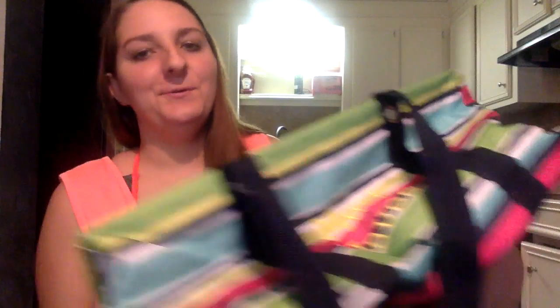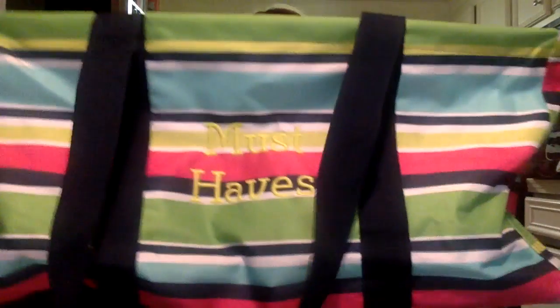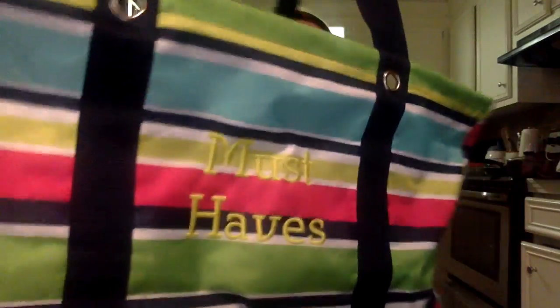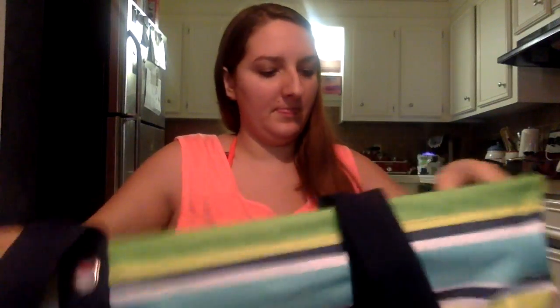Hey guys, so the next bag I'm going to show you is a large utility tote. This is in Preppy Pop and it has two handles inside of it. Good size. It has a soft bottom — some people like that, some people don't.